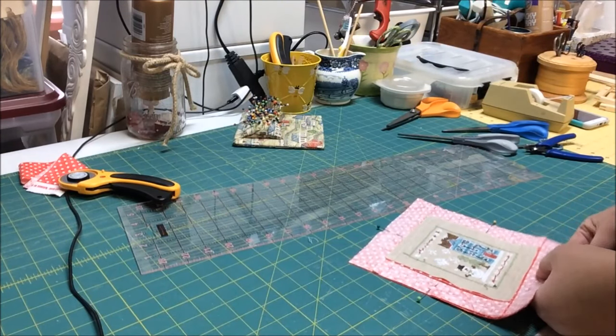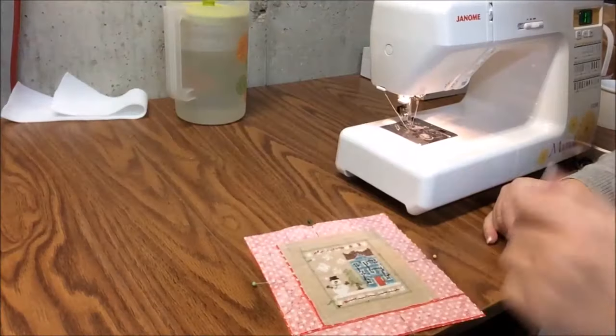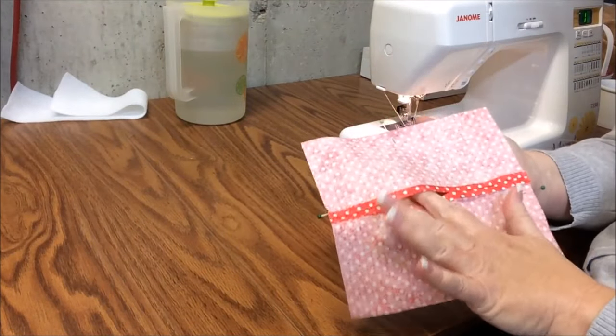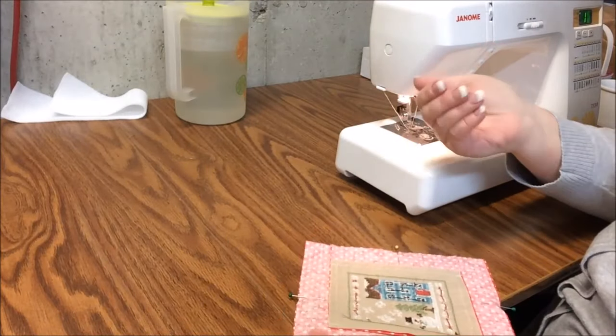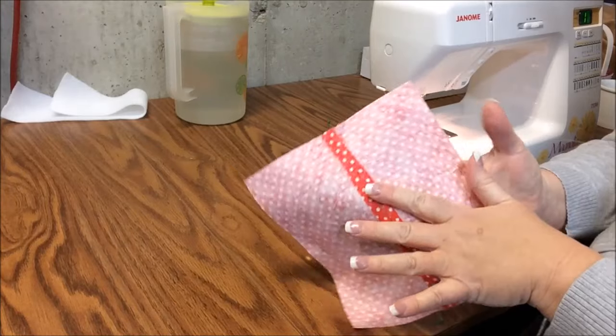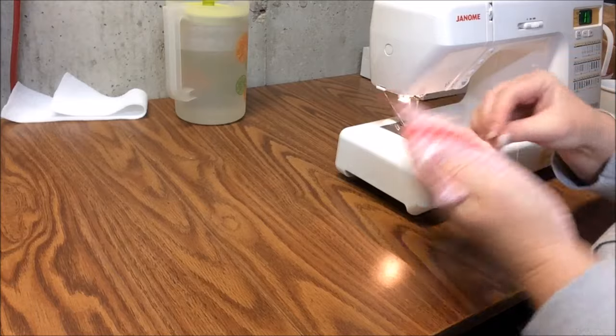I'm going across to the sewing machine. Since I've got my stuffing place in the back, I don't have to start and stop for a turnout hole or stuffing hole — because we've already created it. So I'm ready to sew.